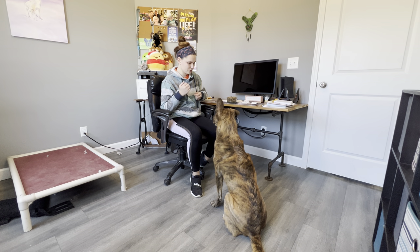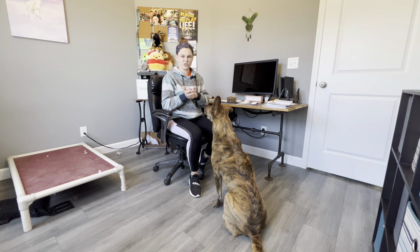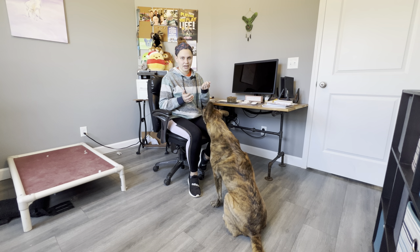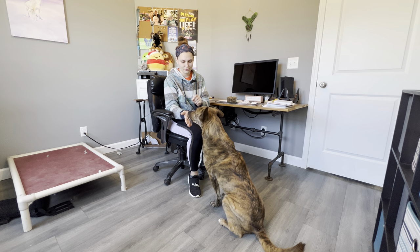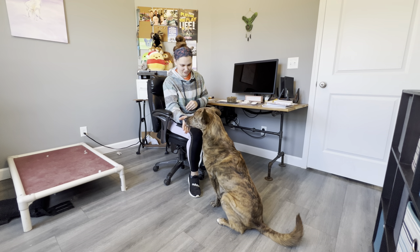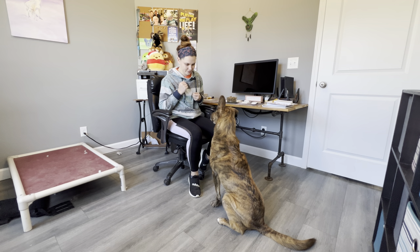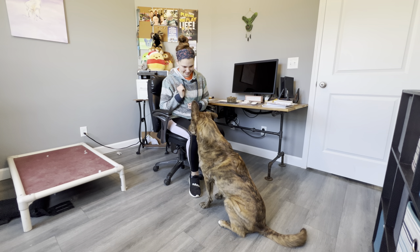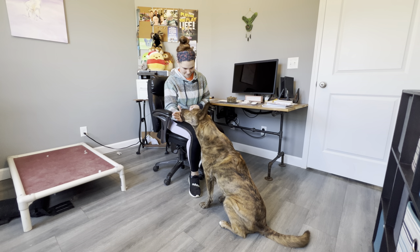Another thing you can do to keep their nose there and to build duration is to bait your hand. Get in there a little bit faster while their nose is already touching your hand. A couple of trainers that I work with really like doing that. So you can just bait your hand with a few pieces of kibble. Yes — good boy!